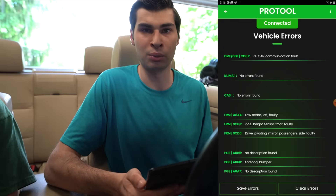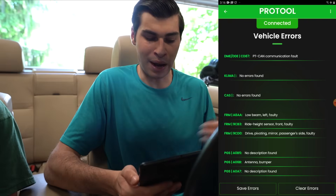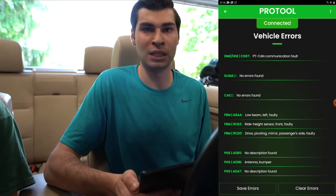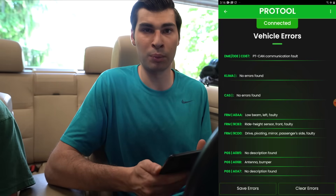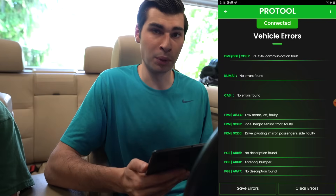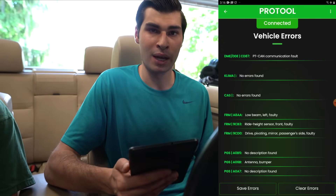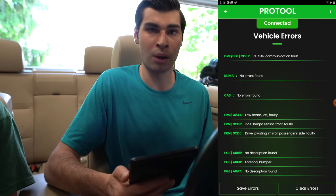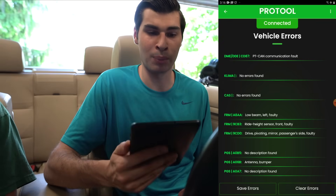We're not going to clear the errors because Matt is still trying to diagnose what's wrong with the car. However, if you clear an error and the car still has the issue, it will shortly return. It's a good tip when you buy a new BMW — grab all the errors, clear them, and see which ones come back. Pro Tool is great for that, especially since you can run it on your Android phone with a Bluetooth adapter plugged into the car. No need to carry around NCS Expert and INPA on a laptop anymore.